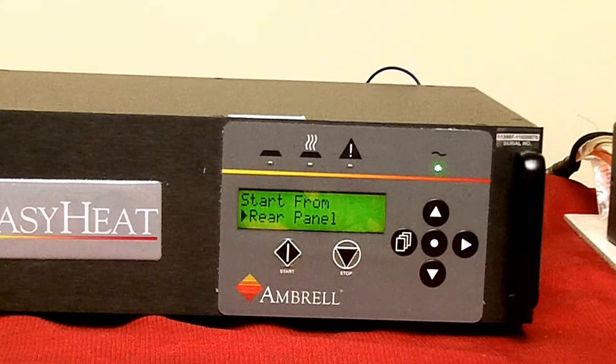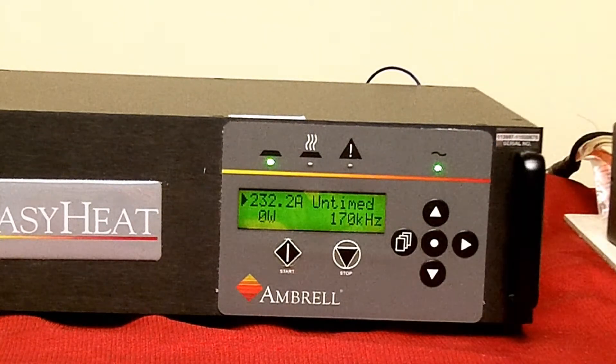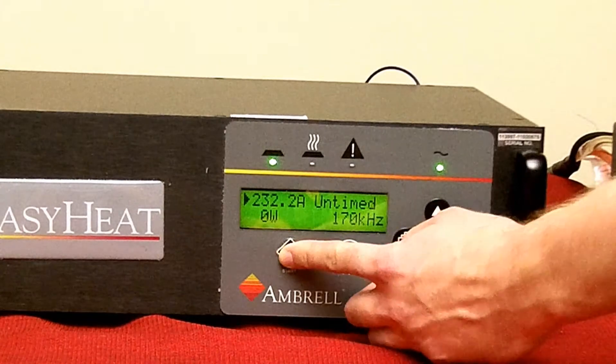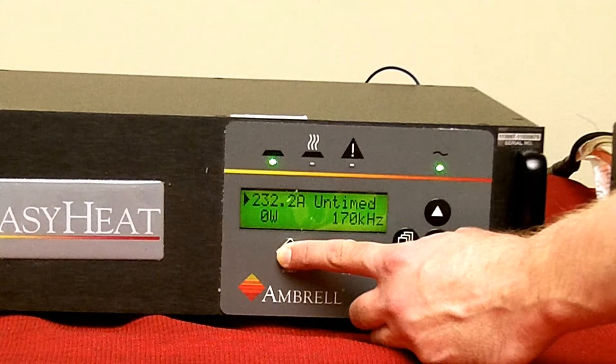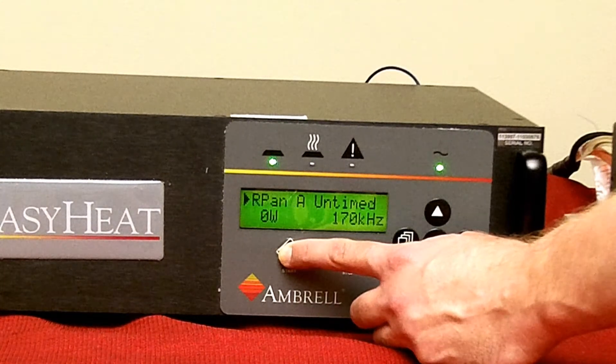Press the center dot or home key once — main menu should appear. Press the start button on the front of the easy heat. Notice heat does not come on. "Start from RPAN" appears on the display, confirming that the machine is now waiting for a start command from the rear panel.